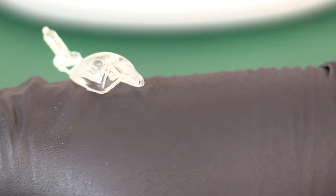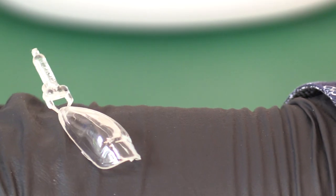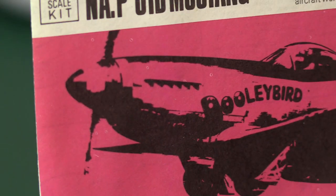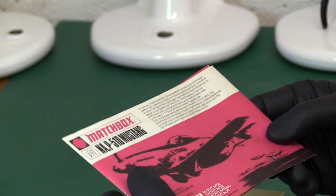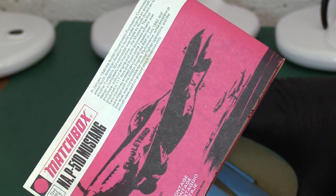We've got this sprue with the canopy on it, which I'm going to have a look at immediately. That's excellent, still on its sprue — yes, that looks really good, no problems there. We have our first generation proper purple range instructions, and within we've got some decals and then a final sprue.